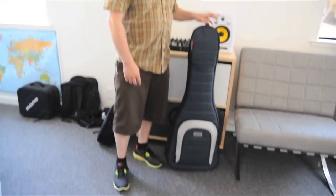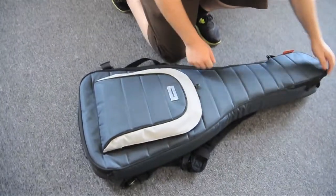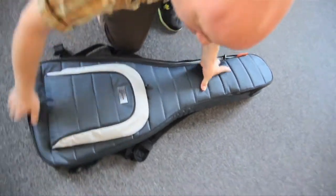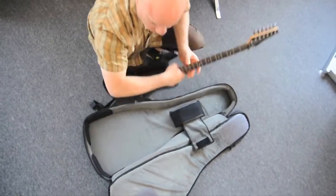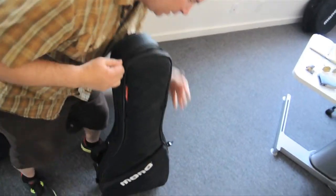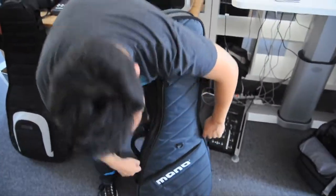Every guitar case in history basically functions in a similar way. They all open and close the same way. You lay the guitar case on the floor, unzip the lid, flip it open, grab your guitar — and with the Vertigo we challenged that. We created a new form factor. The Vertigo is about speed and ergonomics and protection, and the top-loading feature allows those three factors to come together in a way that's never been done before.